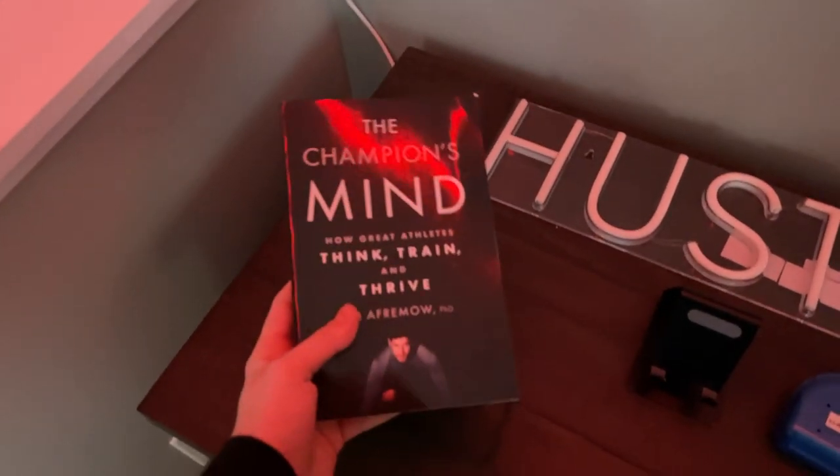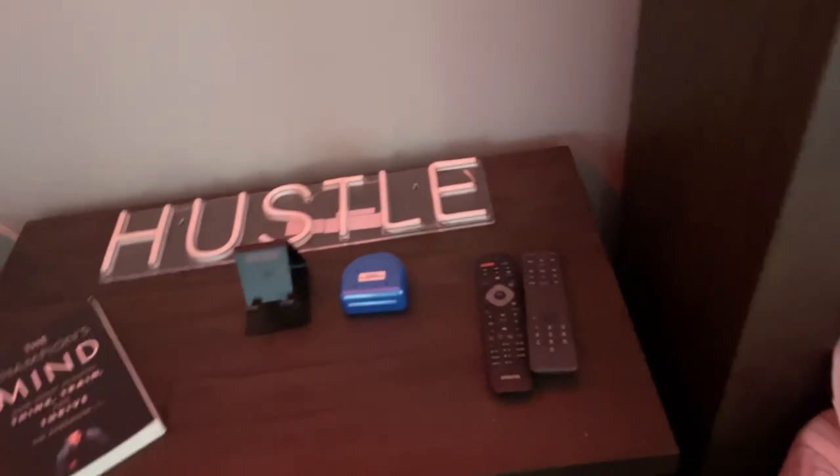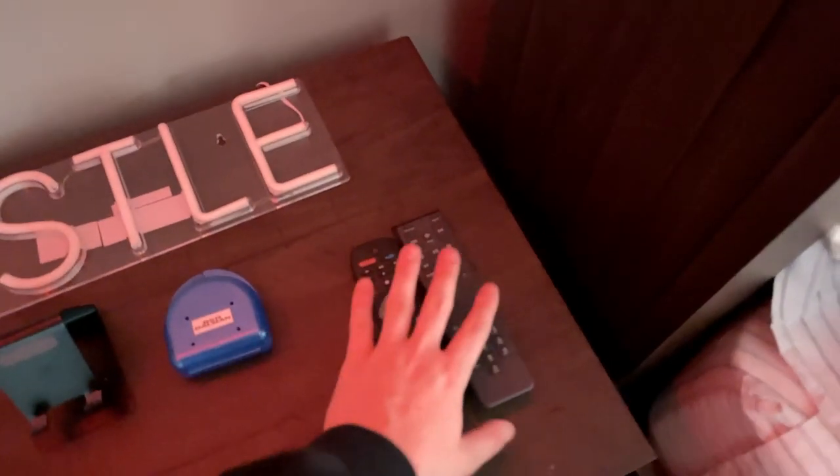Here's my nightstand. I have a book — I try to read about ten pages of this a day. This plugs in right here; I normally plug it in during the day. Just hustle, keeps me going. Here are my remotes for this TV — you can pretty much turn it any way for wherever my bed is. I got my two drawers, just keep storage in there. My retainer. This is a phone holder — I normally have my charger there and just plug it in.